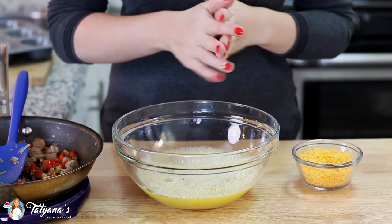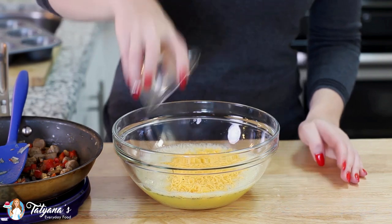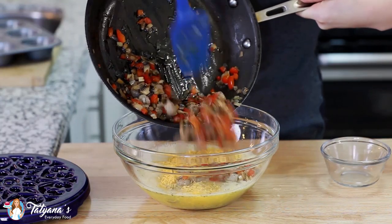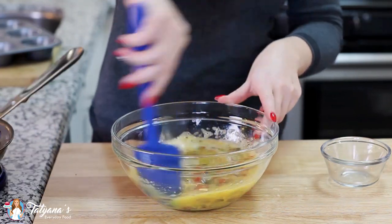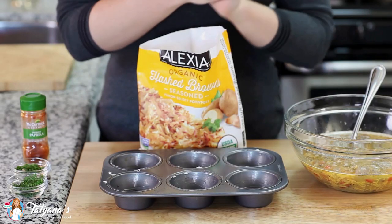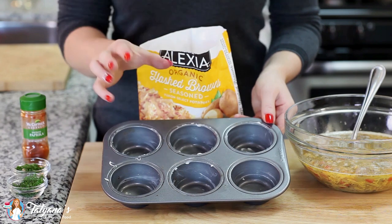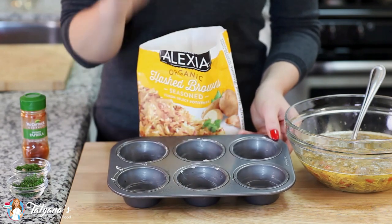And now it's time to bring everything together. To my eggs I'm going to add about half a cup of shredded cheddar cheese — you can use your favorite cheese here. I'm going to drop in all my fillings and stir that all together. Today I'm using a six-cup muffin pan and it's super important that you butter or grease the inside of the cups, otherwise the muffins will not come out.